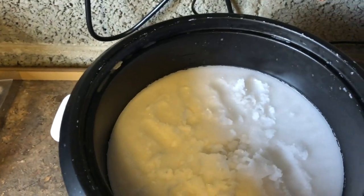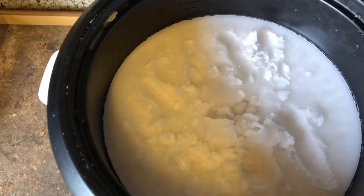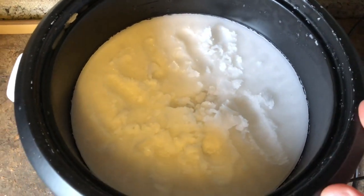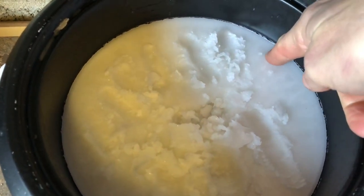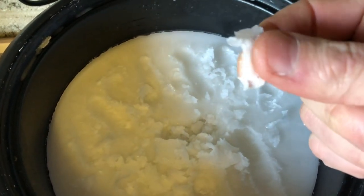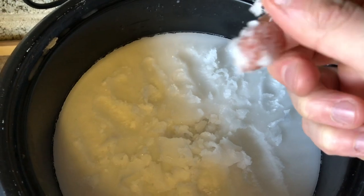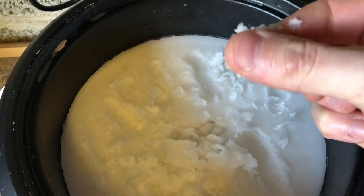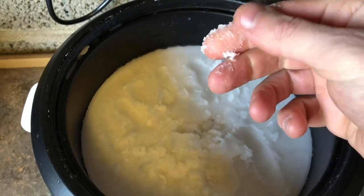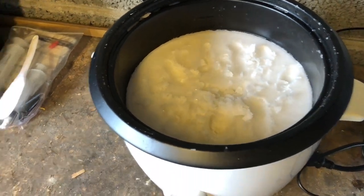Moving on to the wax. You might have seen my video where I made this — it's been setting. There are some finger marks in it just because I've been testing it, but as you can see it produces a nice coating. It's soft and that will be lubricating our chain and cassette along the way.